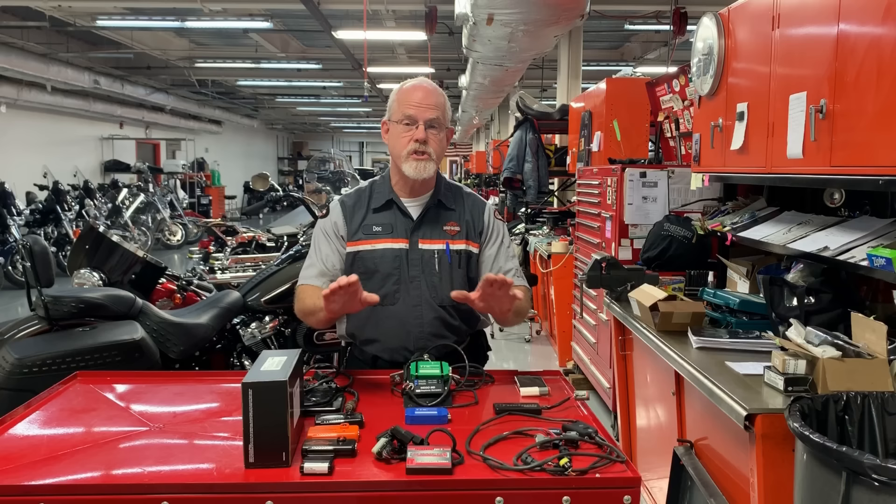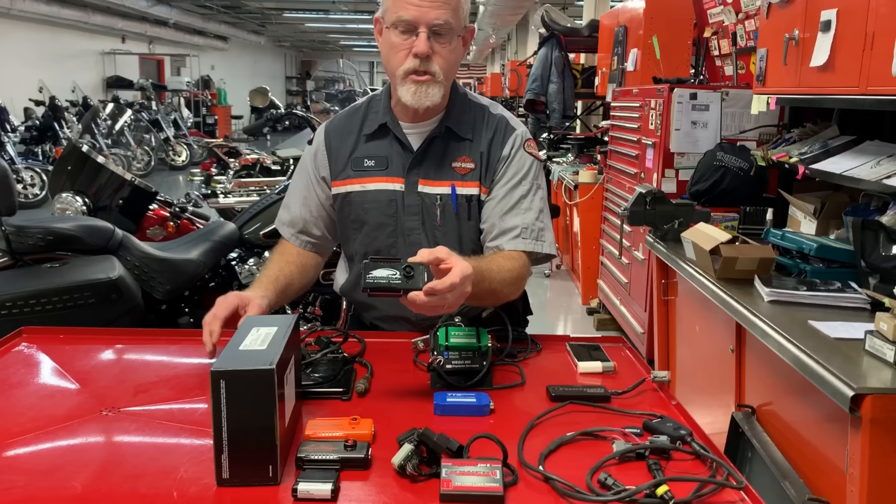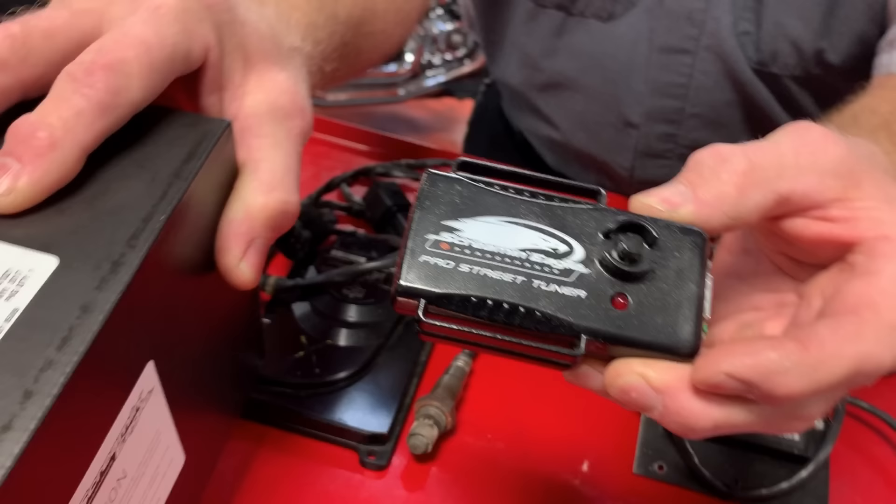We need to back up from that question for a moment and ask some other questions. The first question is, is your bike under warranty? If your bike is under warranty, you only have one choice. You can only use the Harley-Davidson tuner, the Pro Street tuner, and you can add the SmartTune Pro to make the Street Pro performance tuner a little bit better.